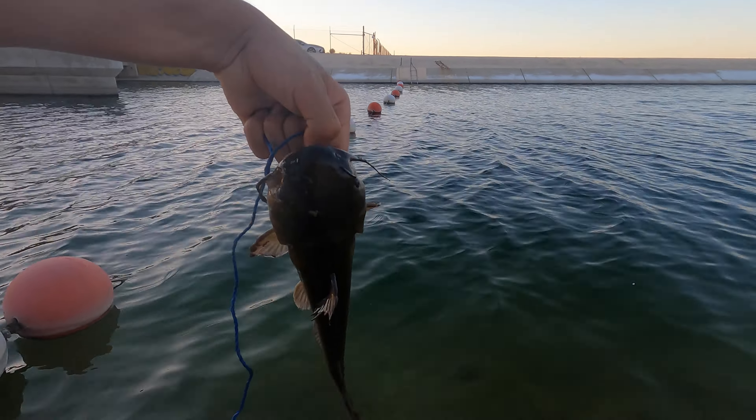That's a largemouth bass. It's getting darker, still got my poles out. We've only gotten one catfish and we got him around like five or six o'clock.